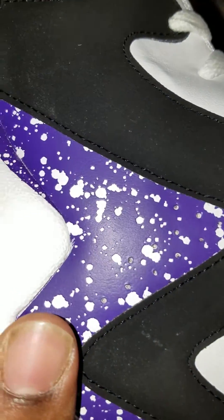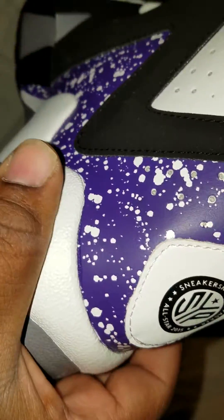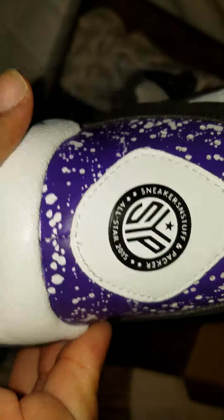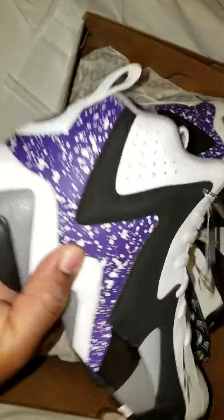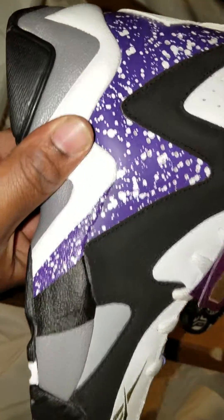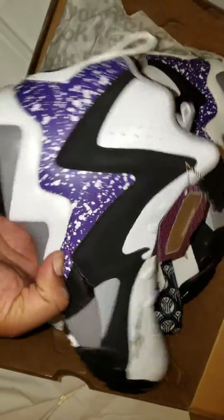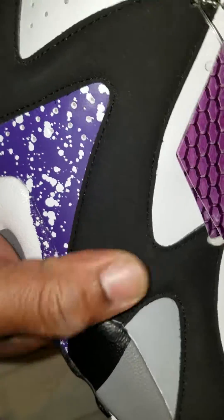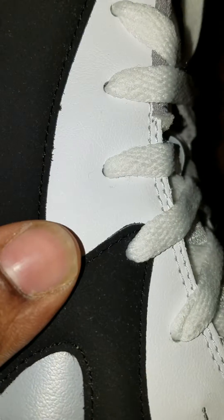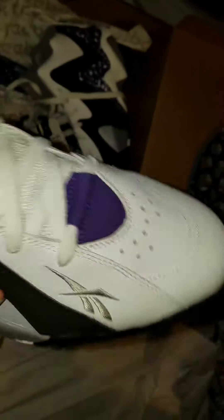Look at the speckling on this joint — all through the top of the shoe. You got the All-Stars 2015 on there, which is dope. The colors really pop; it really goes with the Sacramento Kings colorway. The quality of the materials is dope — this is a nubuck, new buck. The leather quality is dope too. You got full grain leather, and perforations are all through the Kamikazes.